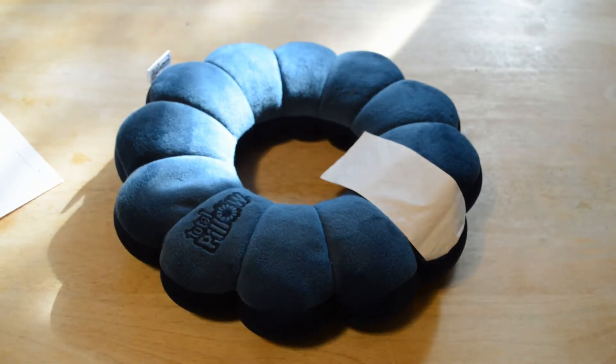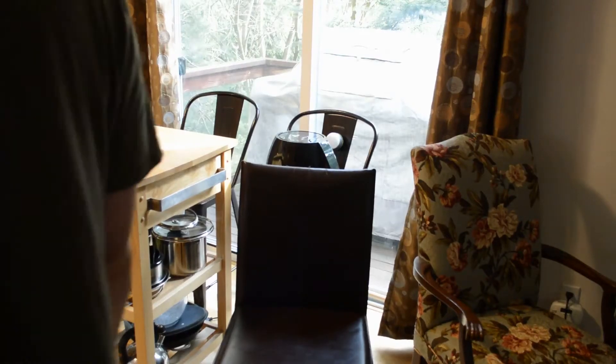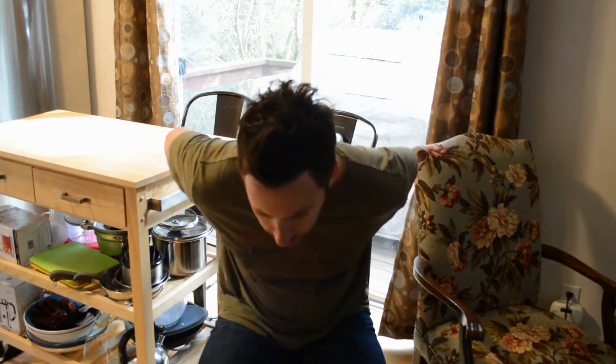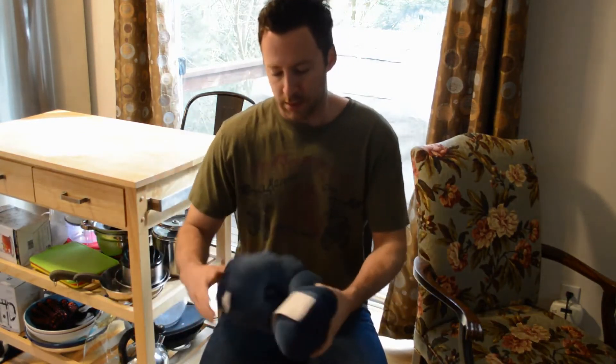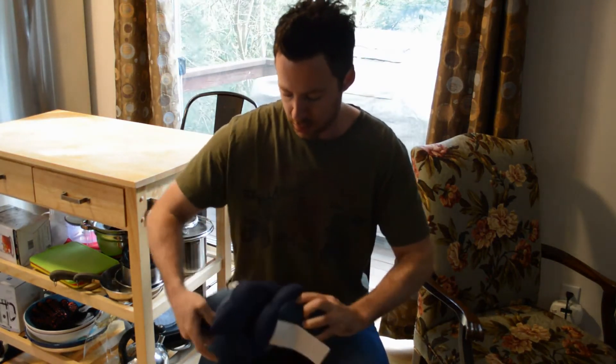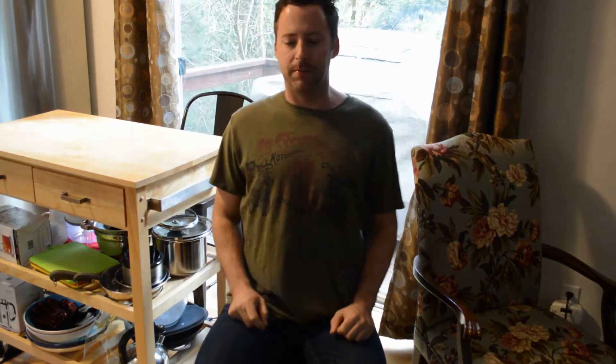So first, let's test some of the claims — align spine and lumbar support. This chair has zero lumbar support, as you can see. So I'm going to get in the chair and do it halfway first, see how that works, kind of cradle my spine. So you kind of twist it... and yeah, it stays in place. This definitely makes the chair more comfortable for sure.